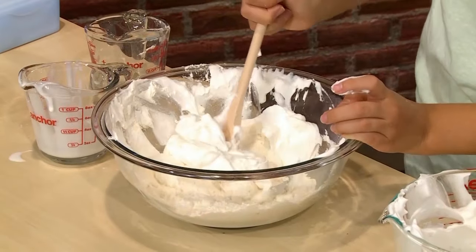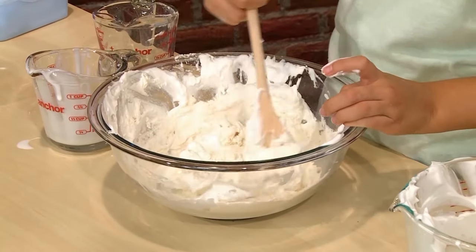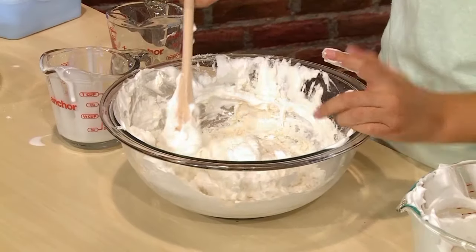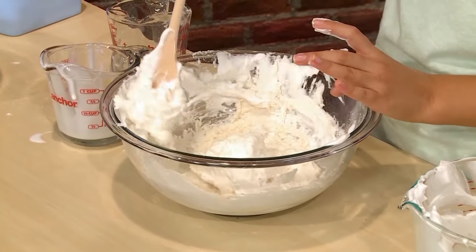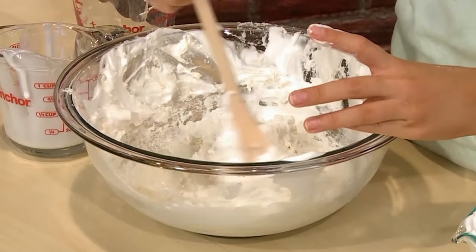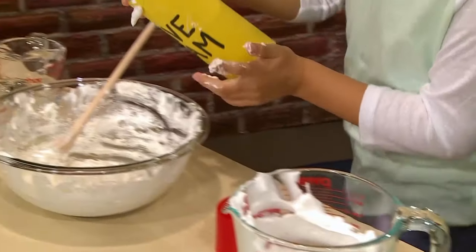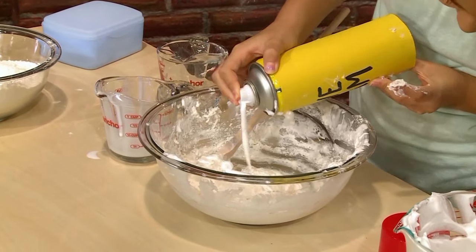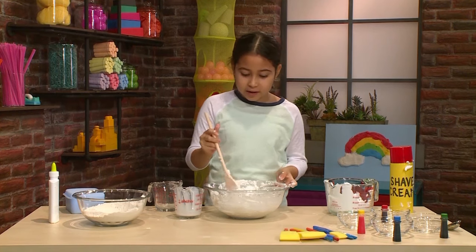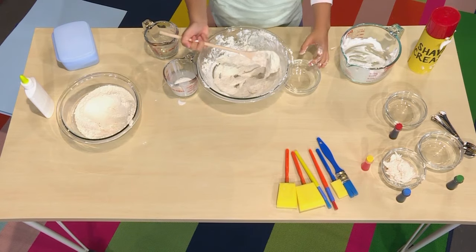Important tip: do not over mix. You want the shaving cream to stay light and fluffy, so don't mix super fast or super hard. It feels light and fluffy — just the right consistency. It feels kind of like a marshmallow, like a cloud. If it's not fluffy enough, add some more shaving cream, a little bit at a time. Once it's mixed, this is going to be your white paint — put it in each of the little bowls.